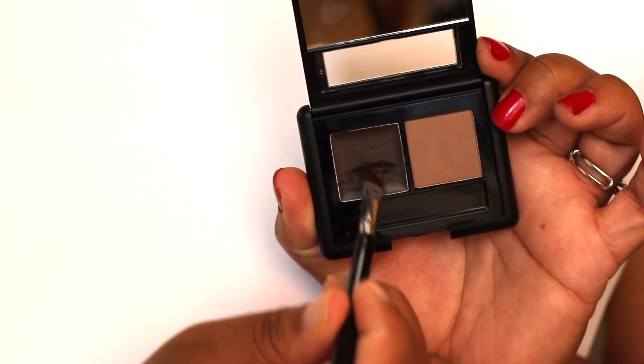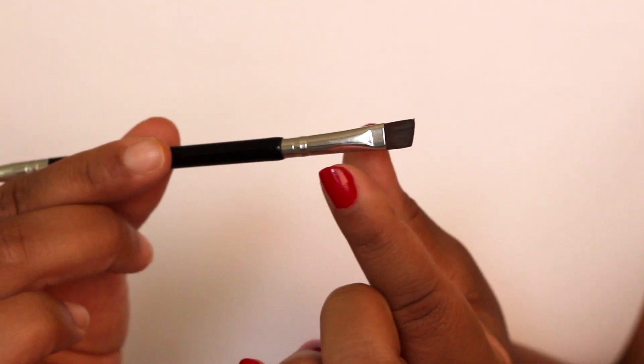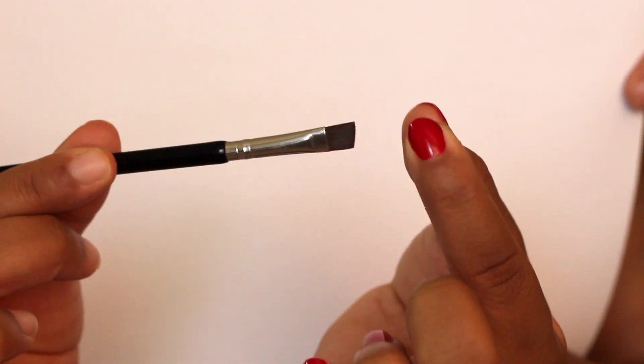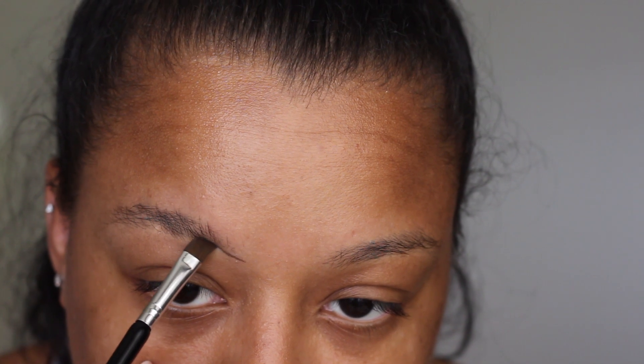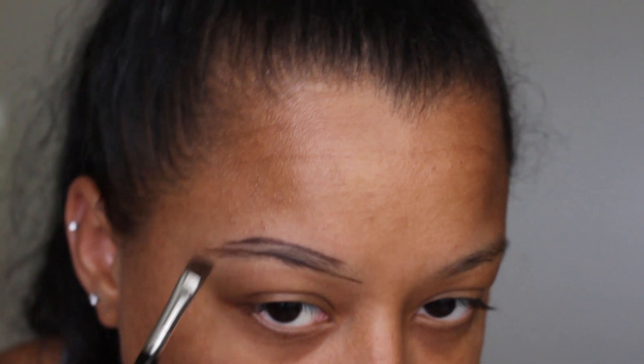I'm going to brush my eyebrow hairs up and then dip into that gel pomade. I like to pinch my brush to make sure it's as thin as possible, and then I outline my eyebrow. Then I brush the hairs down and outline the top, just connecting the two lines. If you mess up, it's okay — just wipe it off with a makeup remover and try again.